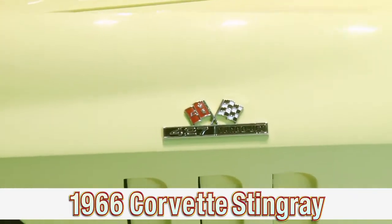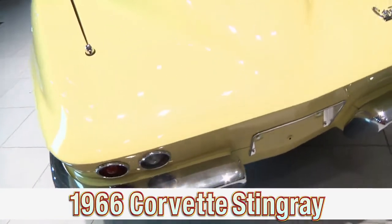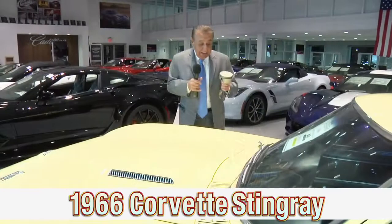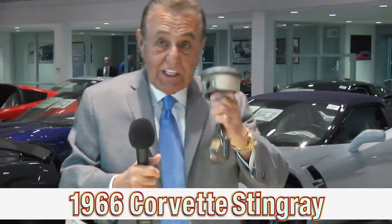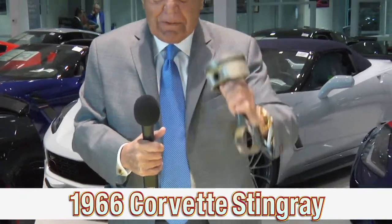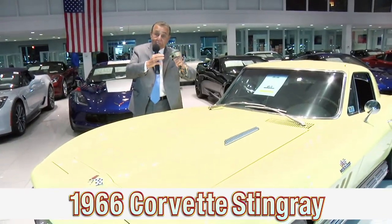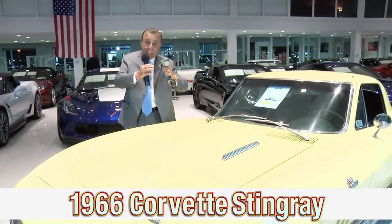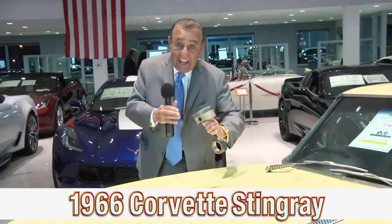It's a 427 cubic inch engine. Now, you may say, Charlie, I know about cars. What's a piston? Well, this is a piston, and it goes in the block, and it goes up and down when it fires. When the piston is at the very top and the gasoline and air is in there and it's all compressed, the spark plug ignites, and it drives that piston down.